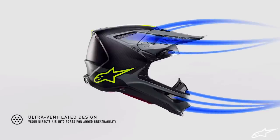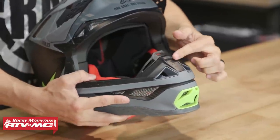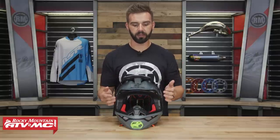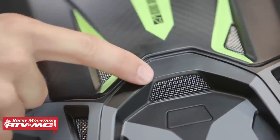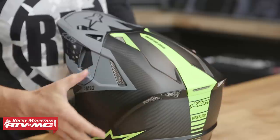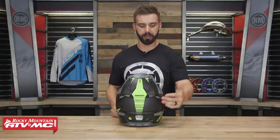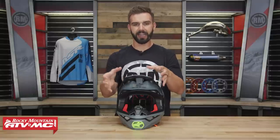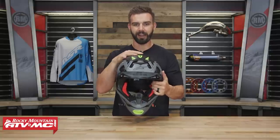Venting was a big emphasis that Alpinestars put on this helmet — they have a lot of it. On the chin bar you've got vents on the sides, lots of vents on the mouth guard, and large ones in the front for great airflow. Working your way up, just above the eye port you've got multiple vents, a couple more underneath the visor, a couple on the top, and a couple on the sides. Flip it around and you've got a lot of exhaust vents at the back that take warm air through the EPS liner — which has cutouts and channels — and out the back. The visor cutouts also work in conjunction with those vents to channel air directly into them. Needless to say, you're going to get a lot of airflow with this helmet.